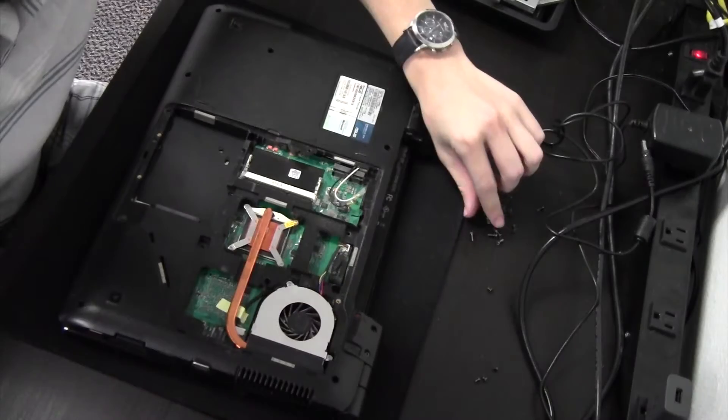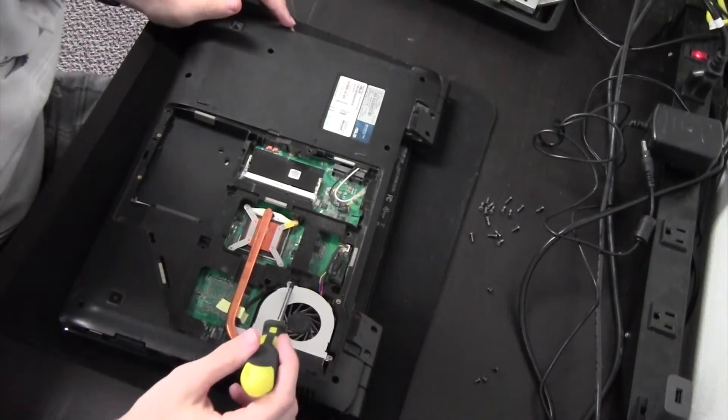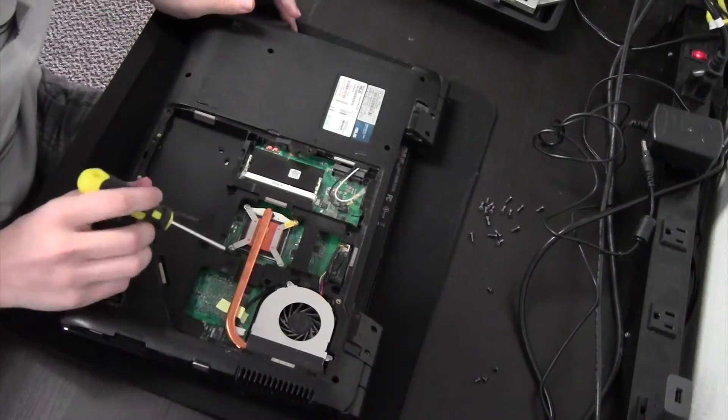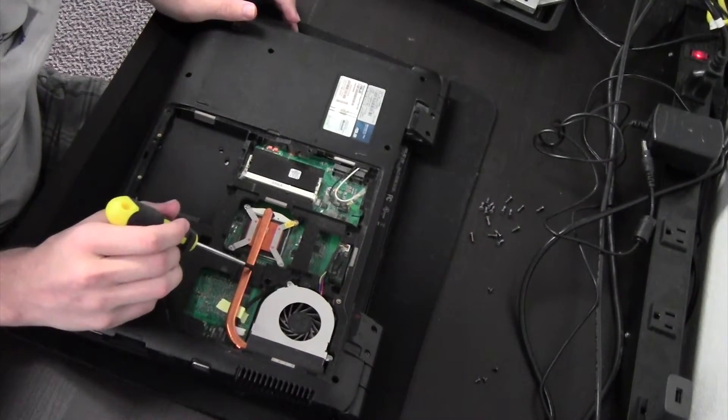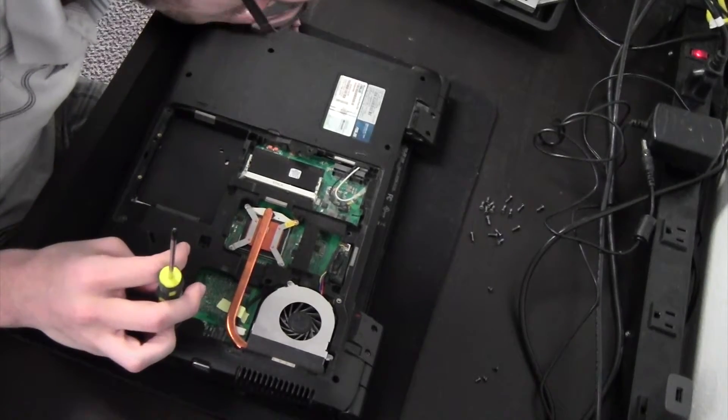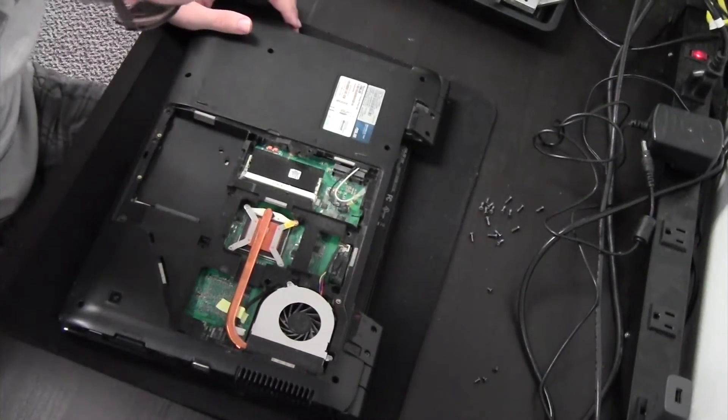We may also need to remove this heat sink and fan here from the CPU, just because it's outside the case here, but I don't think we'll do that just yet.